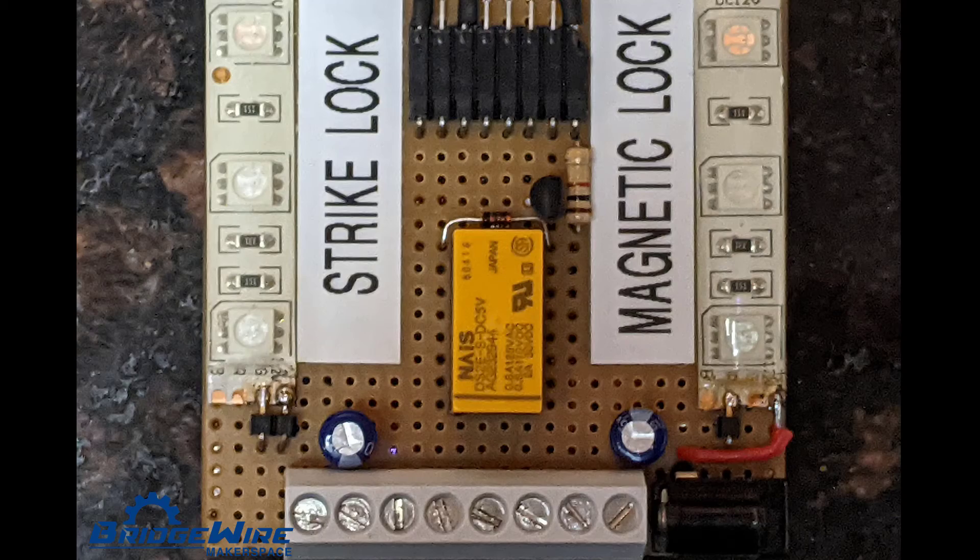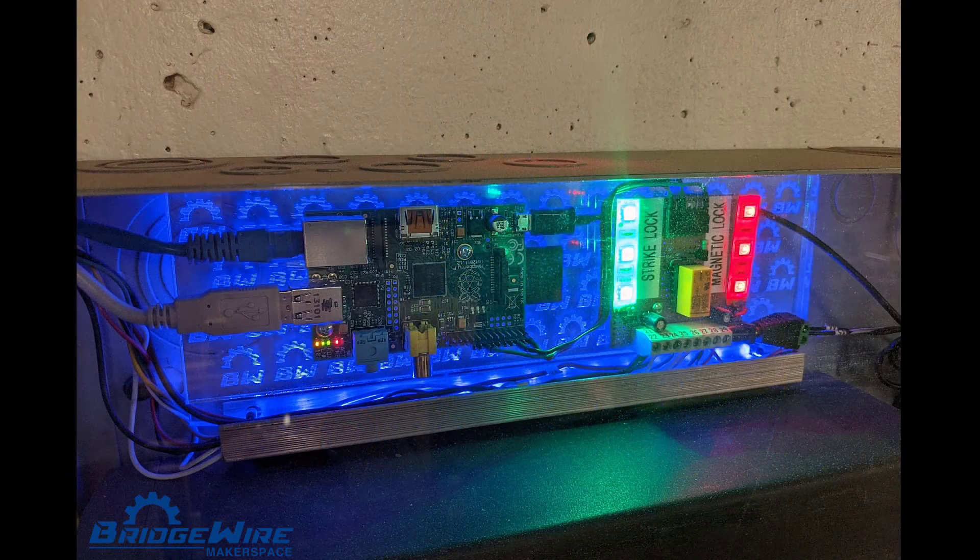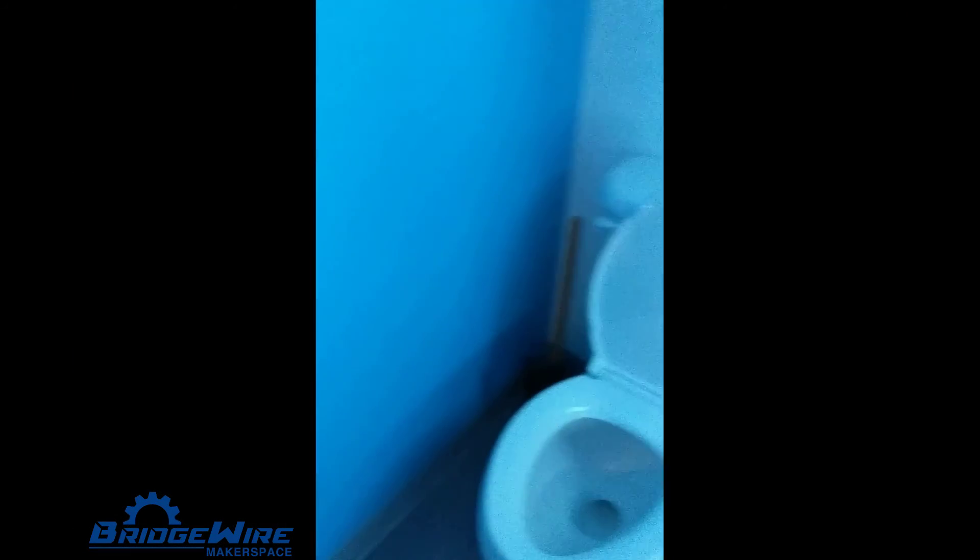The RFID door controller electronics have been re-laid out, and they now reside within a cabinet which is dust proof. And if you haven't seen it, Bridgewire now has a Star Wars themed bathroom.